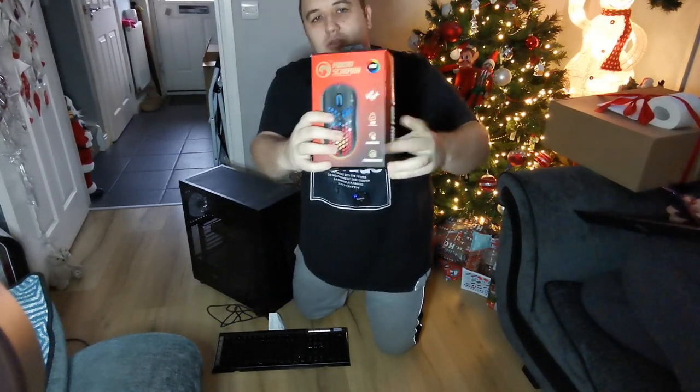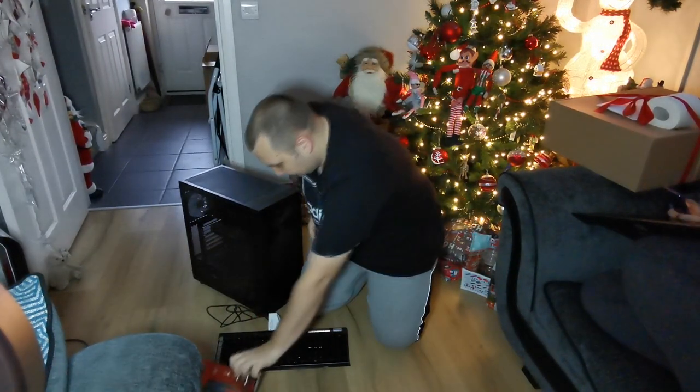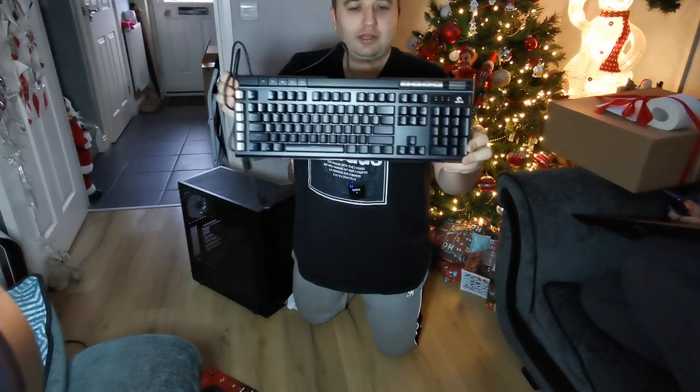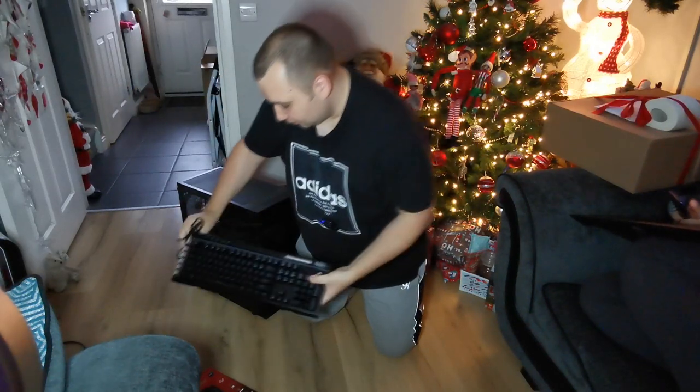I think it's a gaming mouse — I'll show you that — and he sent me an RGB keyboard as well, which fully lights up and is a gaming keyboard, which will come in ideal for the videos.